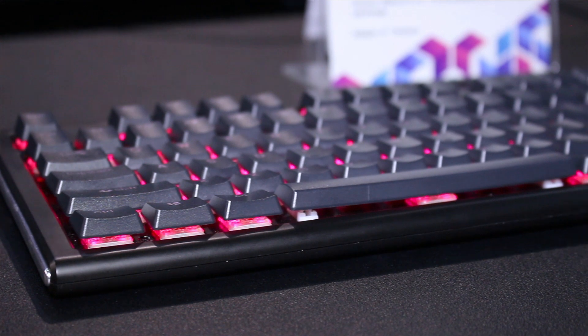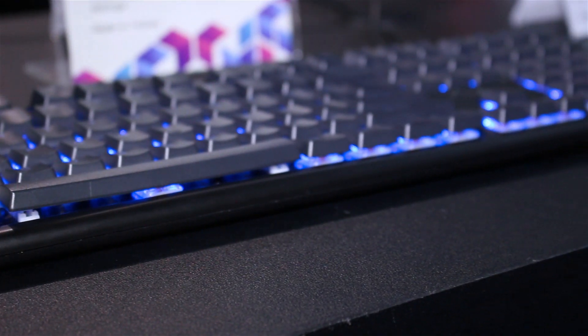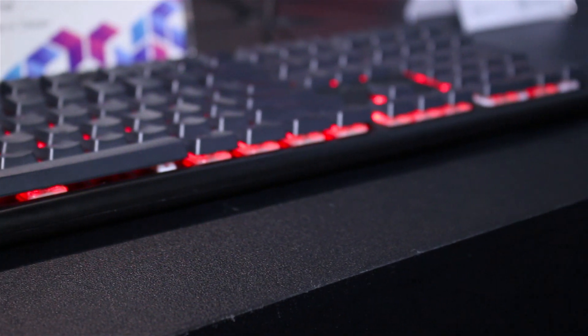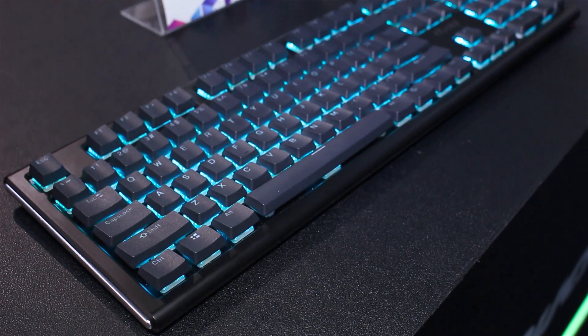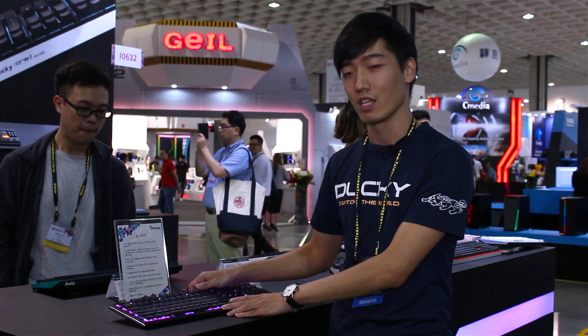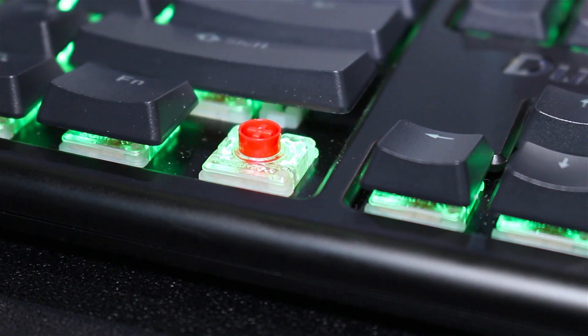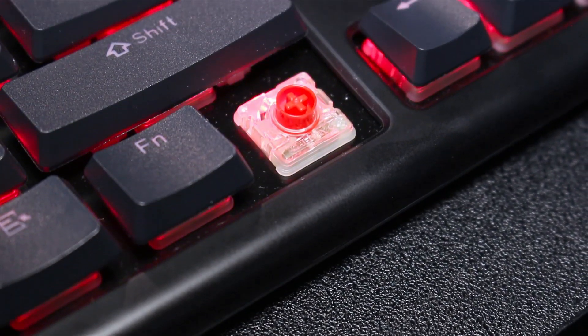It's called Zaki Blade, and it uses the low-profile Cherry switch, which was just announced by Cherry earlier this year. The overall travel is way shorter than normal ones, and we use the low-profile red switch. The whole design is extremely slim, so that's why we call it Zaki Blade.